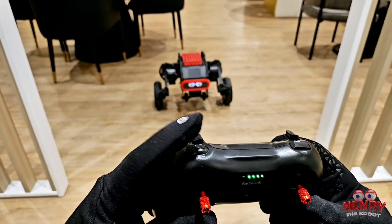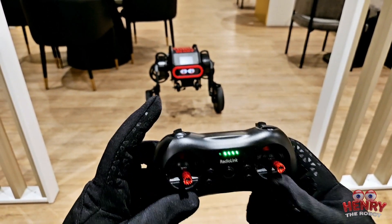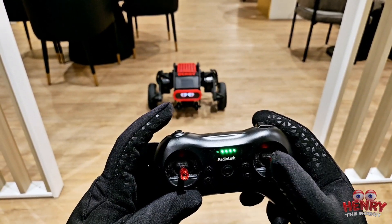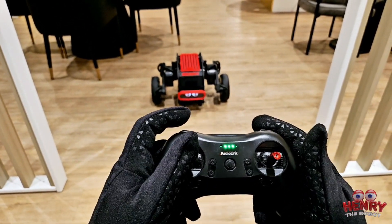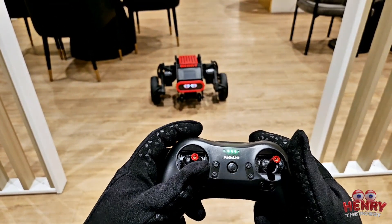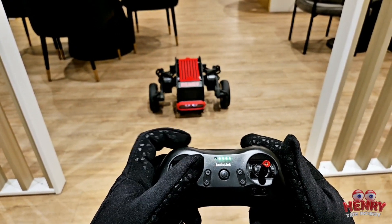This little wheel controls his height. You go all the way down and his height goes down; all the way up and it goes up. When he's down, he can't move his head up because he doesn't have the range. But if he's halfway he can move up and down.